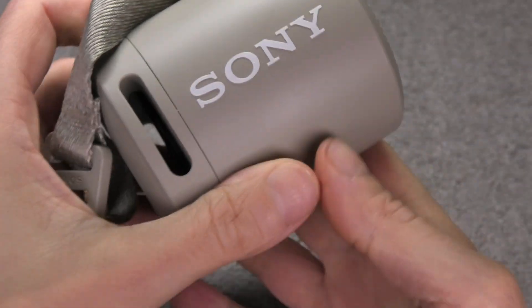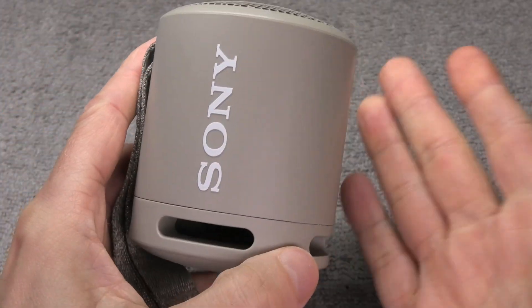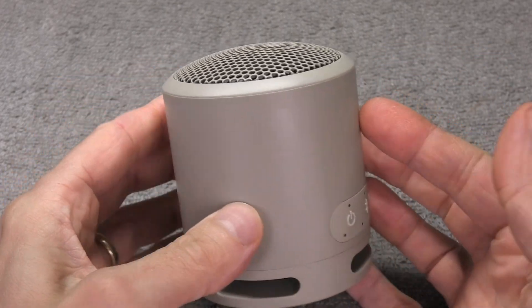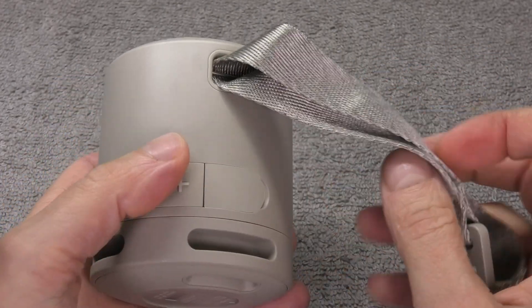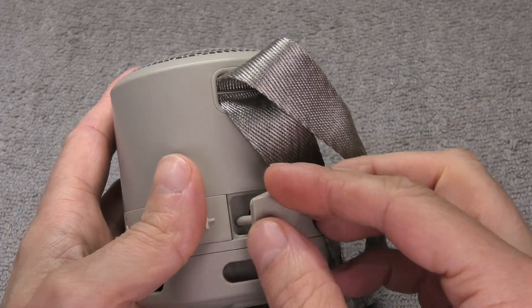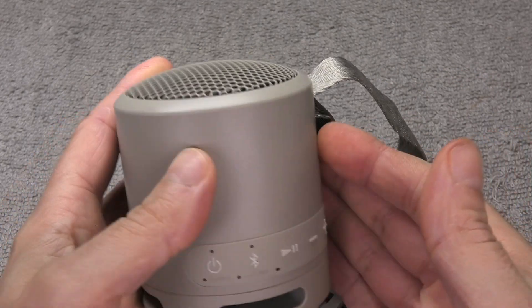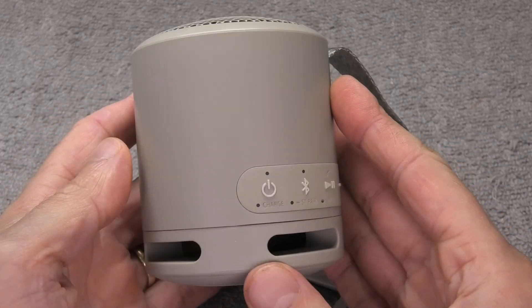Hey guys, we have here the Sony SRS-XB13 Bluetooth speaker. In case the battery of your speaker doesn't charge anymore, or even if the total playtime of your speaker is significantly reduced, then it's probably time to replace the battery. That is exactly what we are going to show you in this video.